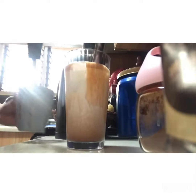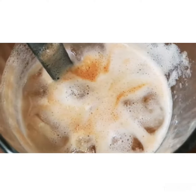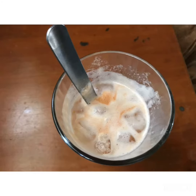Let's go. Grabe akong singot. Nag-whiskrat ako para dalgona. (I'm sweating so much. I've been whisking for the dalgona.)